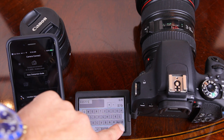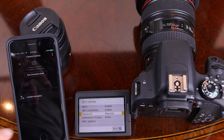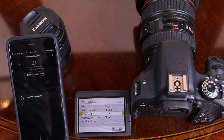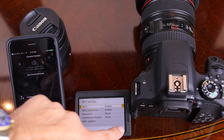We're going to enable the Wi-Fi. It's going to ask us to register the camera, and the default name is going to be EOS T7i, so we'll press OK. I recommend you use a password for your camera; however, for this demonstration we're going to select None just to skip that step.